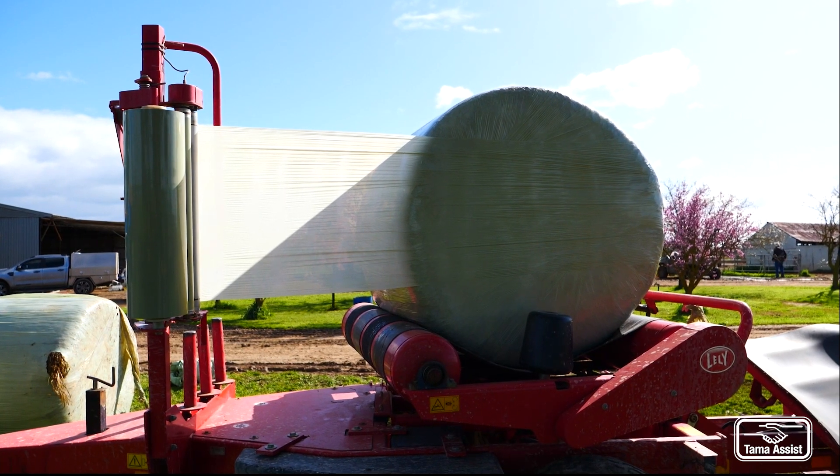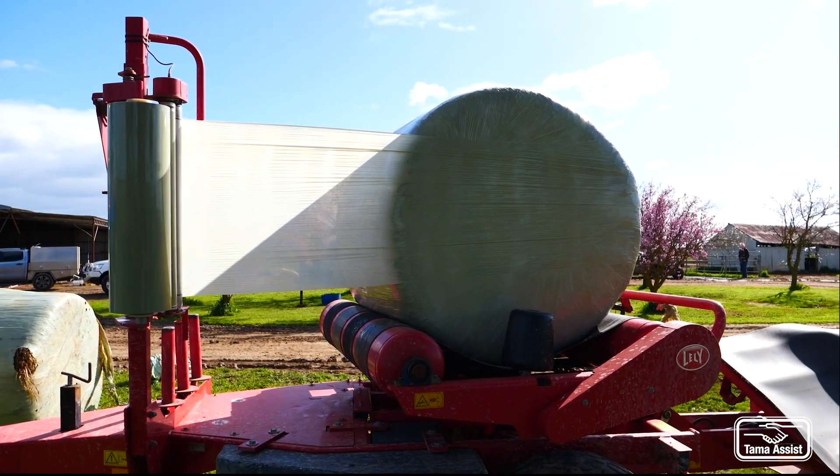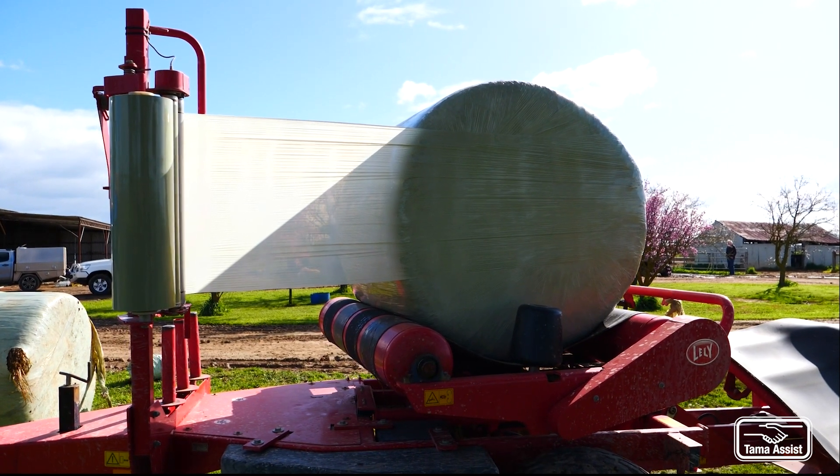So to get your minimum of four layers, we would then plus one, which is eight, and double it would be 16 revolutions for four layers on this particular bale.